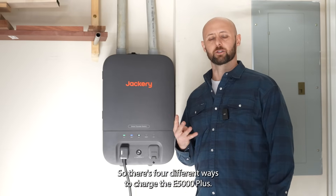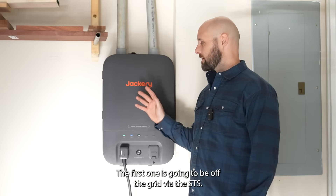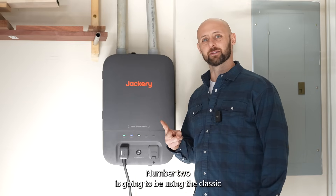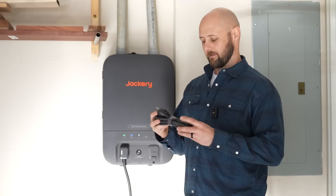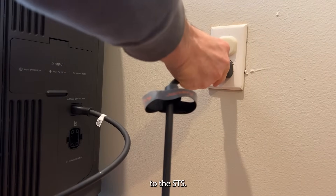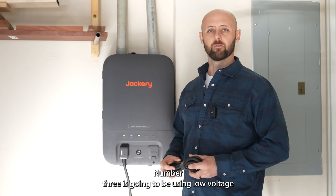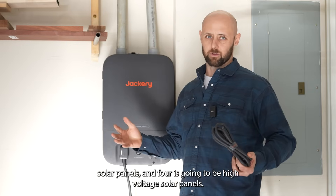There are four different ways to charge the E5000 Plus. The first one is off the grid via the STS. Number two is using the classic AC plug — this method should only be used when the E5000 Plus is not connected to the STS.